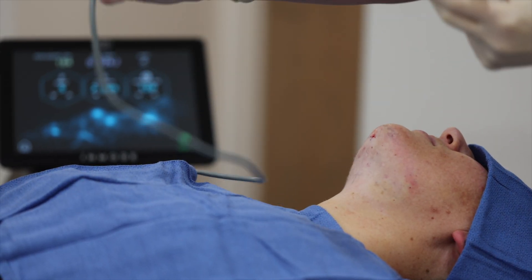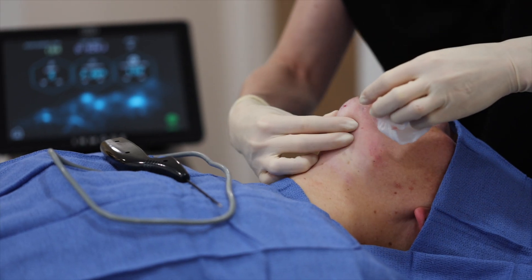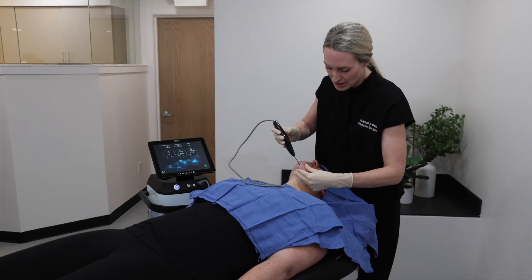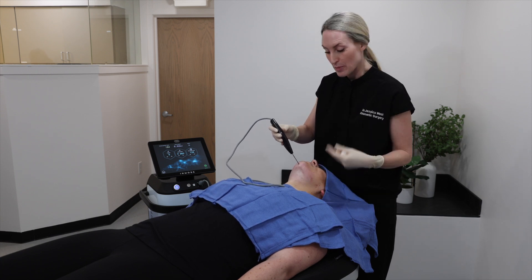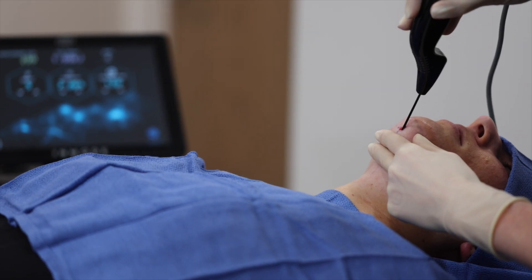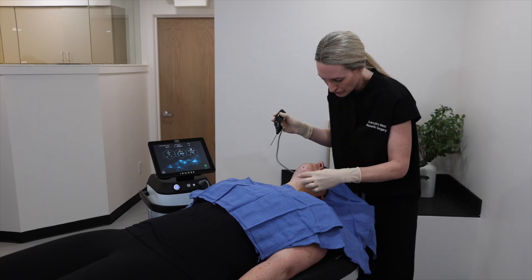So now I'm going to set this here and assess her. At this point we've treated the majority of the area and I've just checked the skin and tissue to see if there's any asymmetries between the two sides, because I can immediately feel a reduction in the adipose tissue. So now I'm going to go back and just touch up a couple of areas.